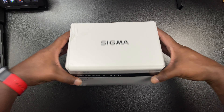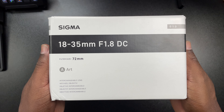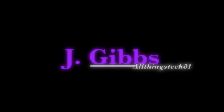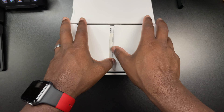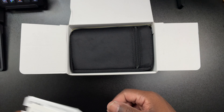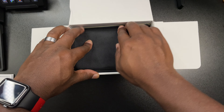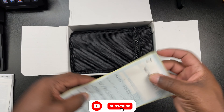What is up guys, we're back with another video and today we're going to be unboxing the Sigma 18-35. You guys have seen this lens before — we rented it from Lens Rentals, we also picked up the 90D at that time. That was when we actually tried out this lens, and you guys know that I really love this lens.